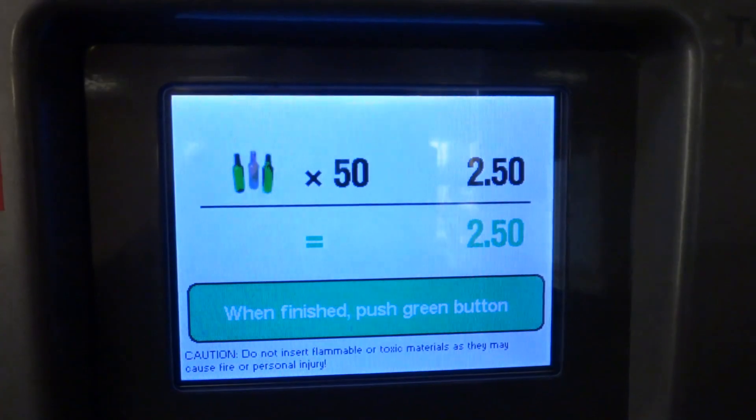Yep, that fast. Now we're up to 245. Now these things are particular as to how you load them. Watch what happens when you put them in the wrong way — it apparently matters. And it goes, and it's done. 250.